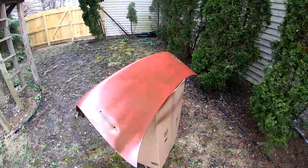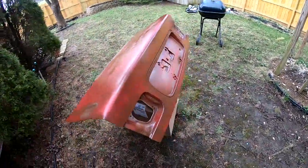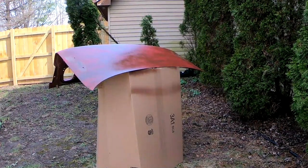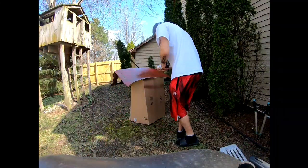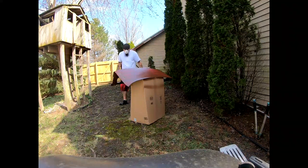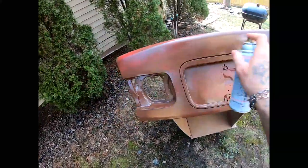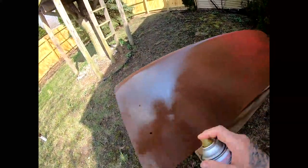We're gonna let this dry up and then I'm gonna come back and give it a heavier coat. I'm gonna go ahead and lay my second coat, and with this coat I'm gonna make everything the same color. It's all gonna change to leather brown right now.